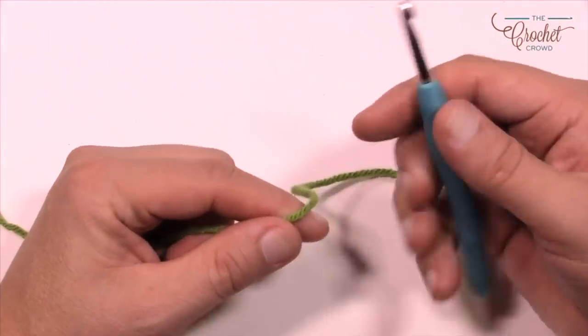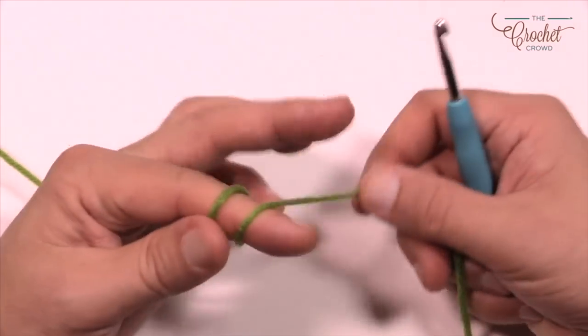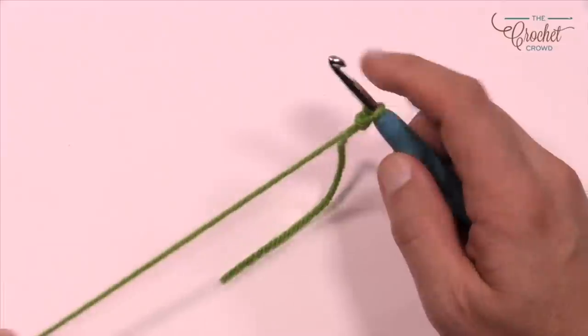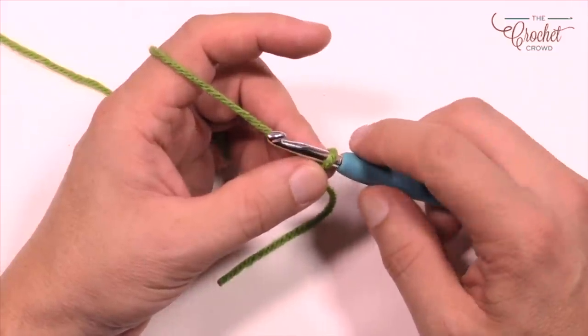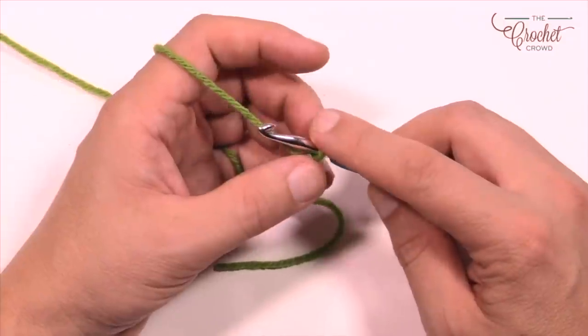You're going to need a 5 mm, size H crochet hook. You're going to need your Caron Cakes yarn — four balls to do this particular pattern. We're going to start off with a slipknot. You can either match the pattern at 170 chains, or you can chain in multiples of 14. For myself, I'm going to do multiples of 14 and when I'm satisfied I'll add two at the very end.